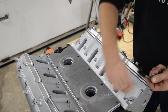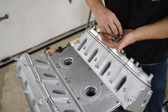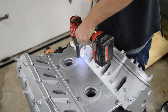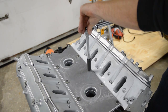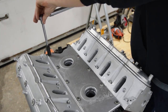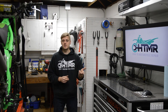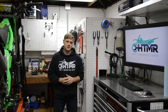We'll run these in and these go 18 foot pounds. That's it for this video. Stay tuned — in the next video we are going to be pulling out the old 350 that's in the car.